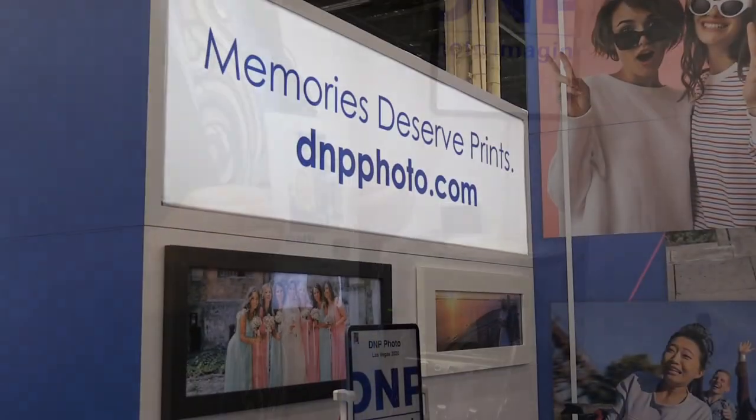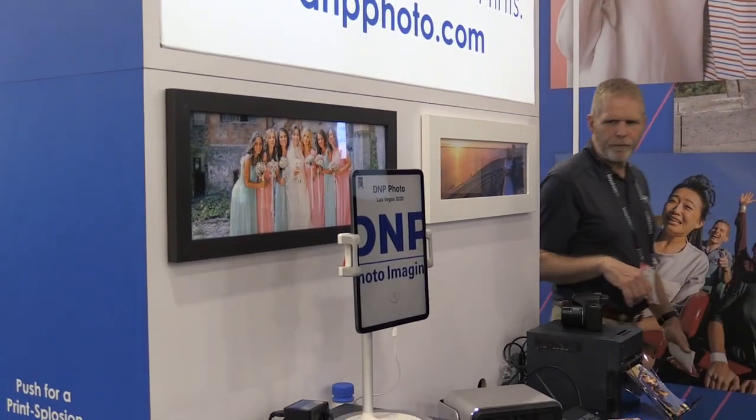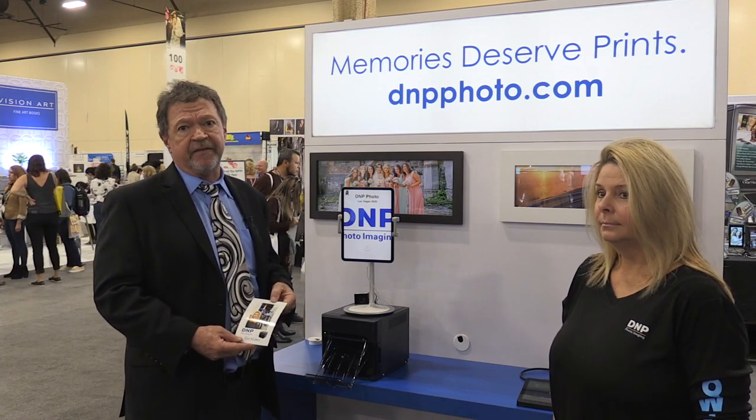In today's world a lot of people are using iPads and other tablets, and we really need a way to integrate with it so that we can make an easier way to move things around and give people what they want when they want it, and have fun in the photo business.